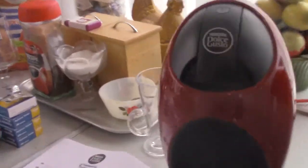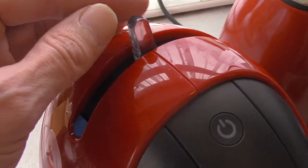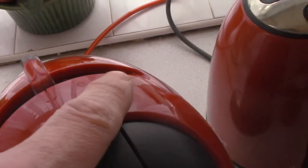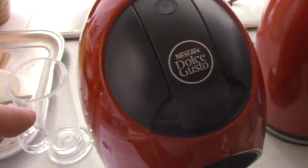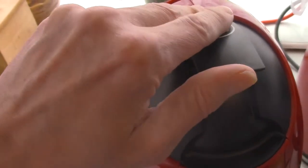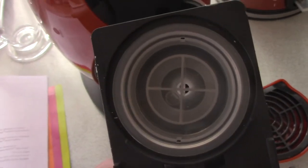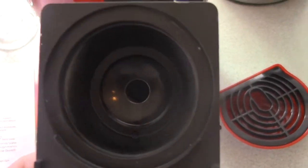I'll take the camera off the tripod here and show you the top. It's quite simple to use. On the top you have the stop-start lever for making cold drinks — which is only one drink available from the Dolce Gusto range, that's the cappuccino ice — and for hot drinks, all the other great tasting coffees. That's the lever and that's the power button right here. You insert the coffee pods by pulling up the locking lever. And this is the Dolce Gusto cleaning tool which came with it, and this is the actual pod holder where you put your pods in.